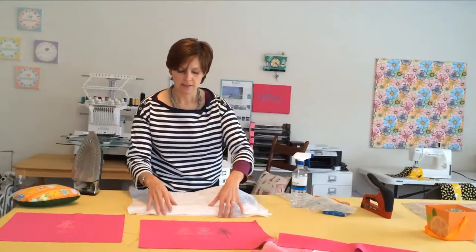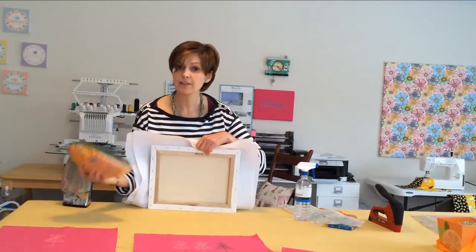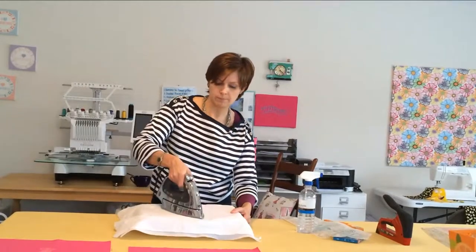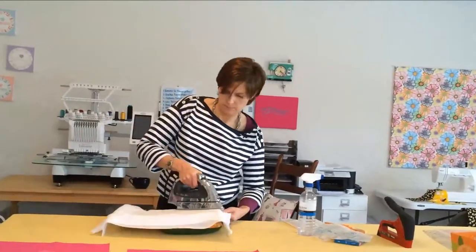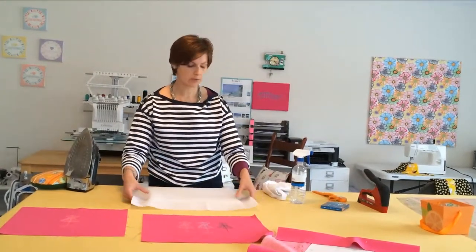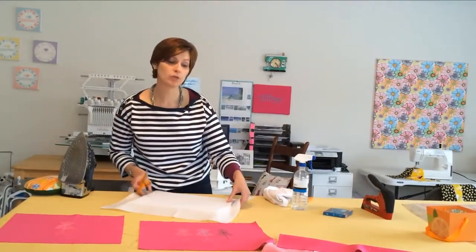I also like to provide something to go underneath for support, because there's nothing supporting there. I like to take a tailor's ham — or you could use a book — and just give it something hard to press on while ironing. We'll give this a minute to cool. Next, you'll want to clip these corners. This reduces the bulk when we start wrapping, and we want to clip before we adhere our artwork so it doesn't accidentally get attached. So we're just going to cut a nice triangle off of each corner.